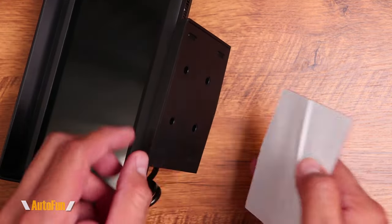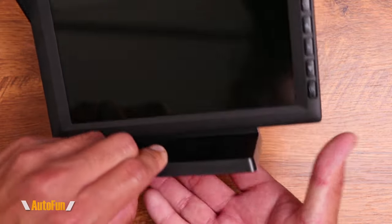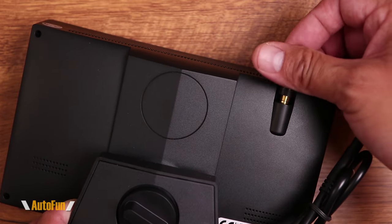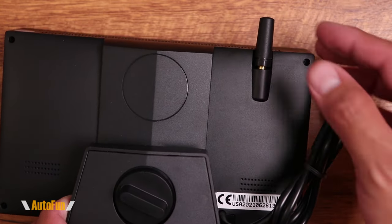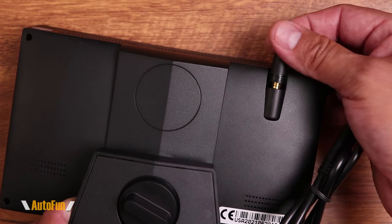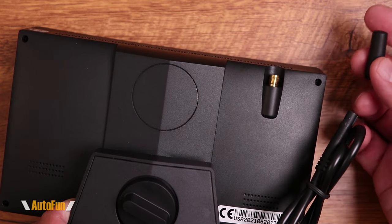Simply peel this, stick it to the base, then peel again and attach it to a spot in the vehicle. In the back of the screen we have the spot for the antenna — they've included this little stubby antenna which screws on here. This system has a range of up to 40 feet, so if your vehicle is under 40 feet this should be more than enough.